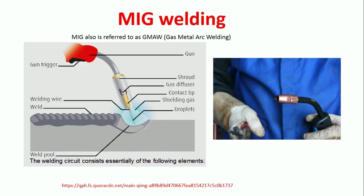MIG welding — MIG stands for Metal Inert Gas welding. It is also called GMAW, that is Gas Metal Arc Welding. Gas we are going to supply, it is going to weld metal, and it is an arc welding technique — the name holds everything.